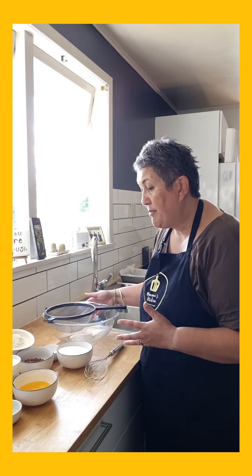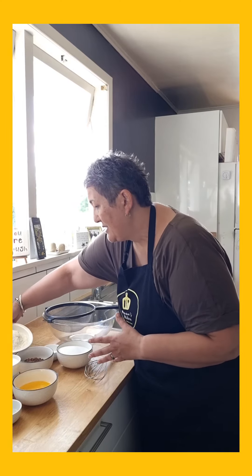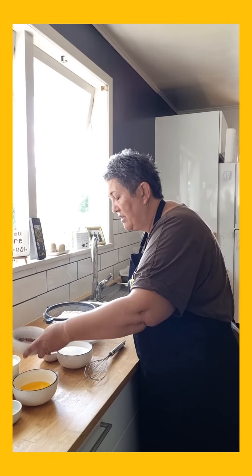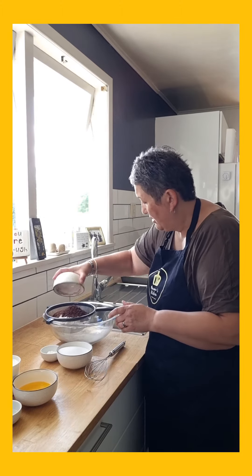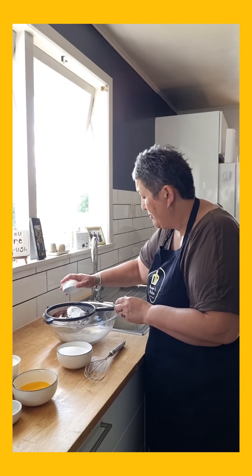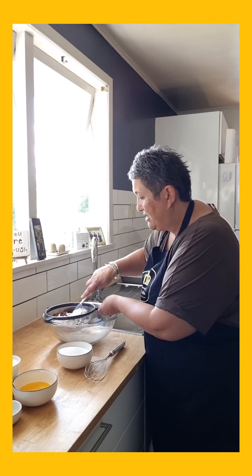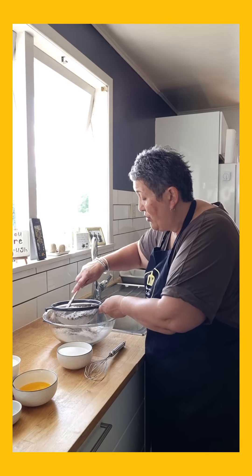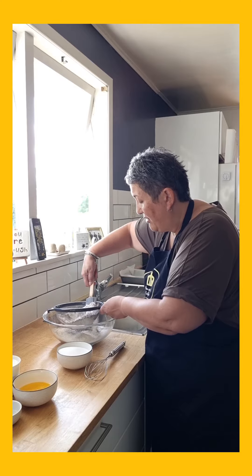I've got my bowl and everything ready, so I'm just going to put all my dry ingredients together. I've got my flour, my cocoa, my baking soda and my baking powder, chucked in together, and I'm just going to sieve that into the bowl. Then I'm going to add all my wet ingredients — give me a minute to do that and I'll show you what that looks like.